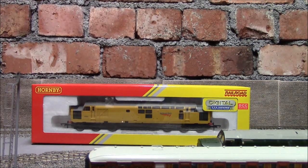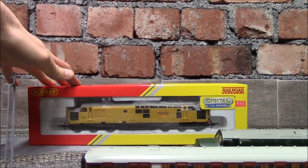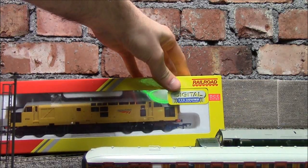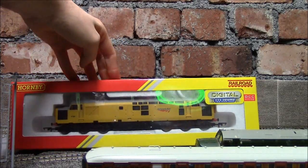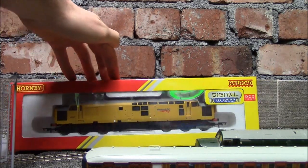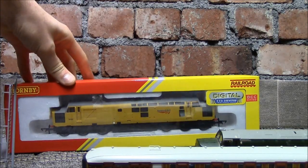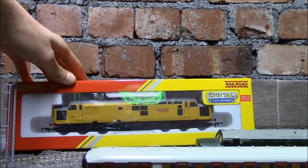Hello everyone, we're back again at the Jubilee Model Railway for my second review of the year. This is the new Hornby TTS Sound Class 37 in Network Rail livery. This is actually a bit of an unexpected review - I wasn't expecting this until next month. The delivery was supposed to be the 11th of February, so it must have got out early, which is brilliant rather than being late.